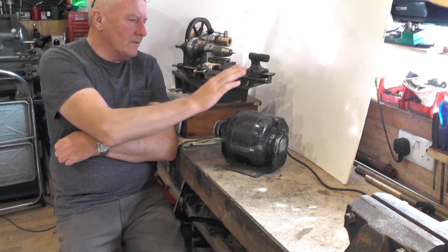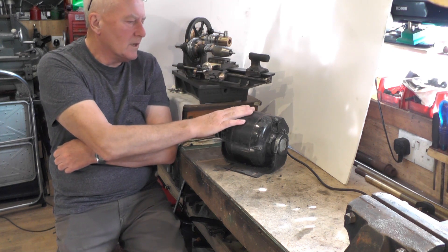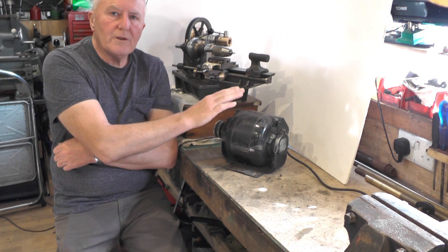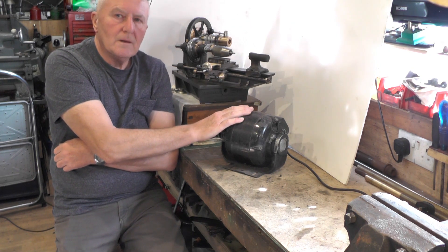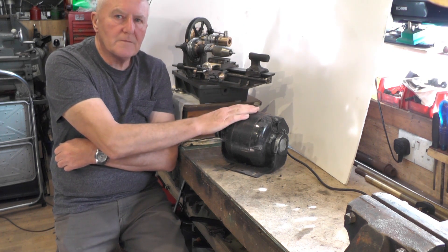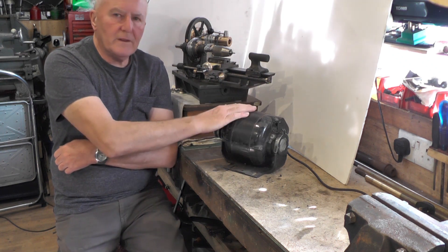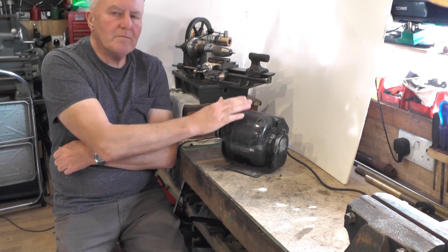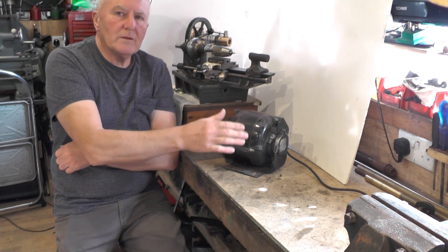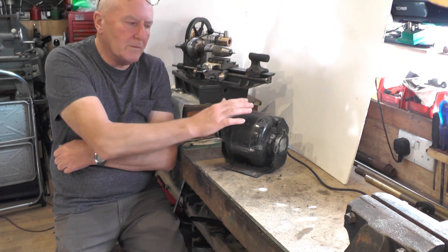I know what you're saying — this motor looks nearly as big as the lathe, well yeah it is. But this is a quarter horsepower. I think I'm going to go for a sixth of a horsepower, which I think I've got one up in my loft somewhere, which is a lot smaller than this. But if I make the cabinet to fit this bigger motor I can always put the bigger motor on if I need to, whereas if I do it for the smaller one then I can't fit the bigger one on — if you get my drift.